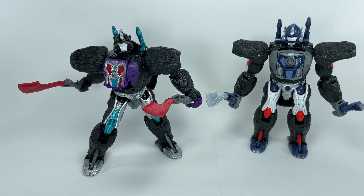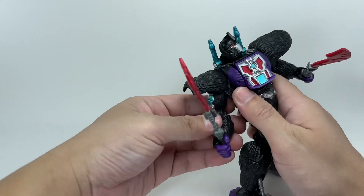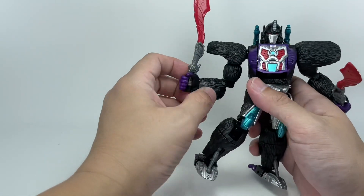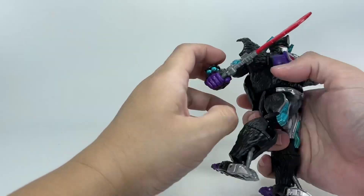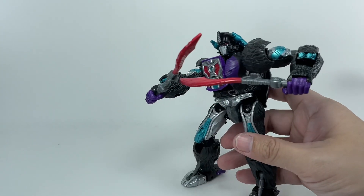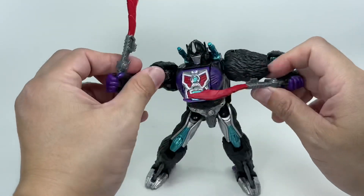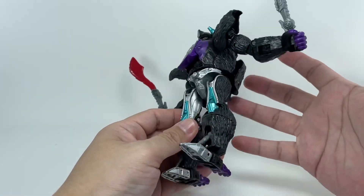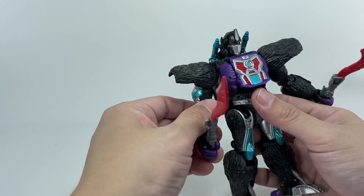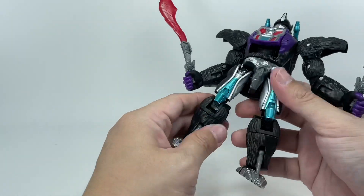I cannot stop gushing over this figure. He does retain all the gimmicks that Optimus Primal had: the blasters on his shoulders that can fold onto the back, and the arm missile launchers or arm blasters. I love that they painted them in the same metallic teal paint apps used for the entire figure. In terms of mold degradation, the figure is tight — hardly any loose joints except for the bicep, which is really a function of the mold's design. The bicep tends to be loose even on the original Optimus Primal figure, but everything else — fingers, feet, legs — is very tight.